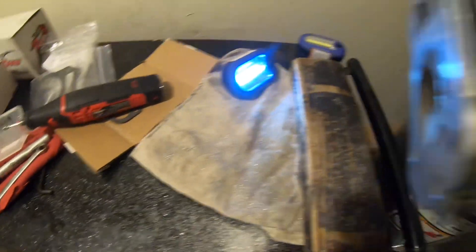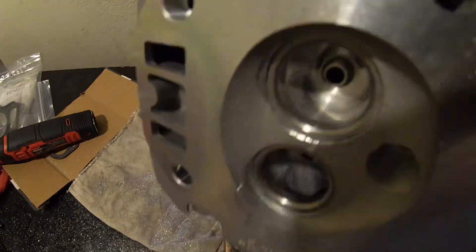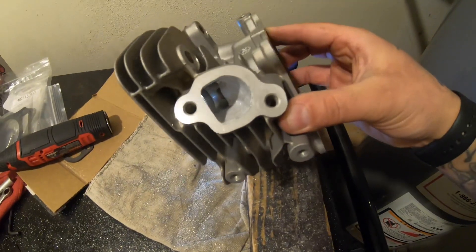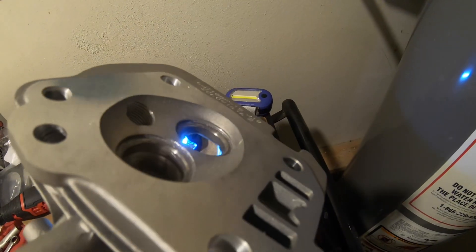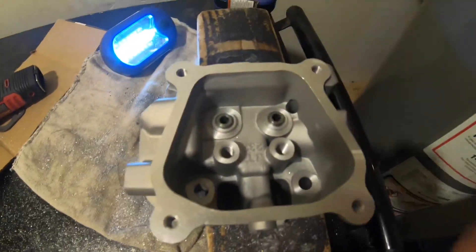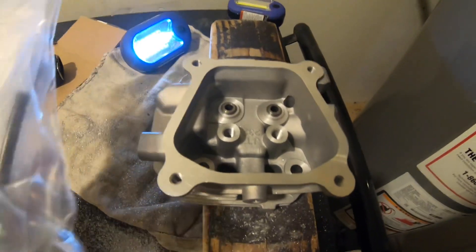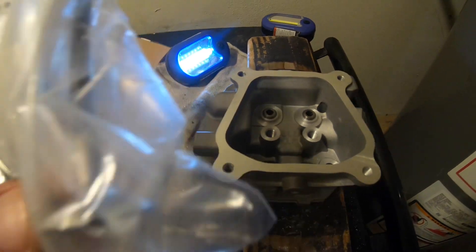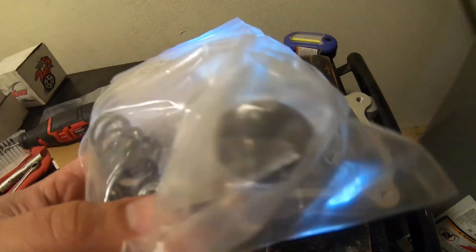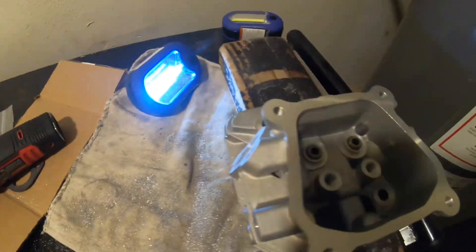Alright guys, so we got the head done — everything is fully done now, got it nice and ported how I want it. Got the exhaust side done, intake side done, everything's good. Now I'm gonna clean this head up and then we're gonna be installing the new valves, the spring retainers, and the bigger springs.